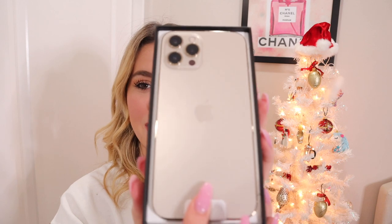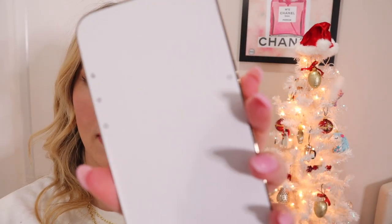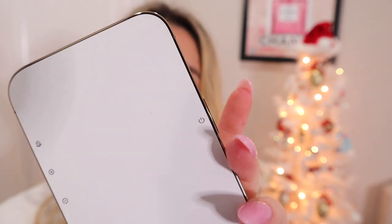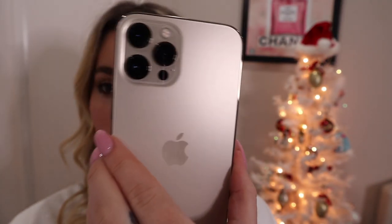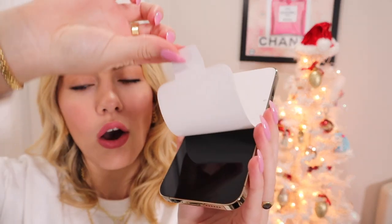Here it is — this is the iPhone 12 Pro Max in 256 gigabytes. I'm scared to touch it, I don't want to drop it. You flip it over and it has this little paper that shows you where the volume button is and the power button as well. It is absolutely gorgeous — I love how it is a matte gold on the back.